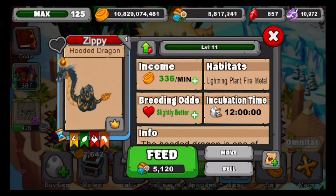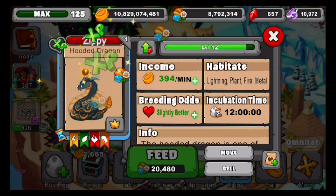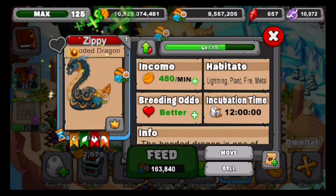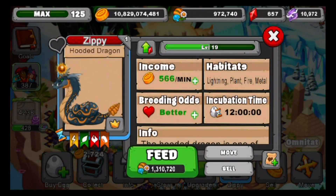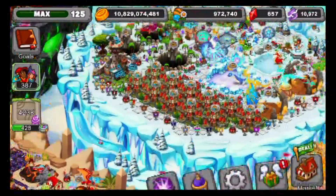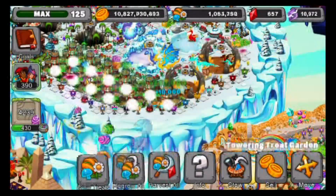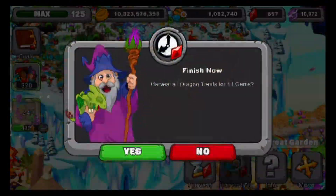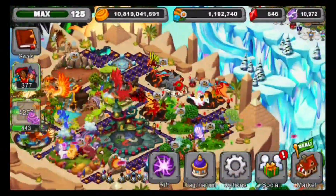Now let's take him to level 11 where he'll get slightly better breeding odds. He's got slightly better breeding odds now at level 11. Let's just take him to level 20. And here we go — he's got better breeding odds now and the max gold he produces. I actually ran out of food, so let me grab some. Let me just grow some of this and collect it — that should be almost enough. Let's grab another batch of food.